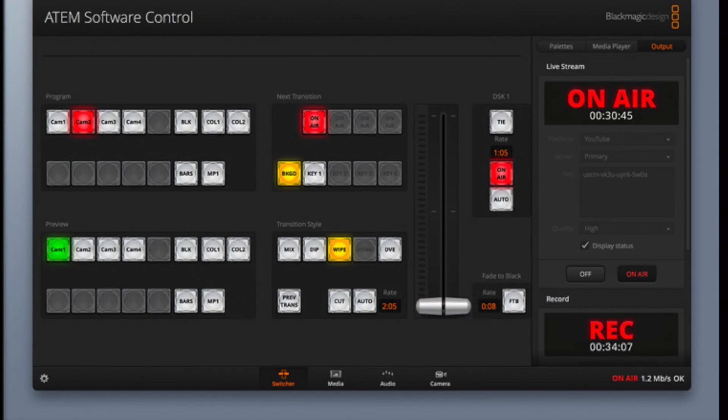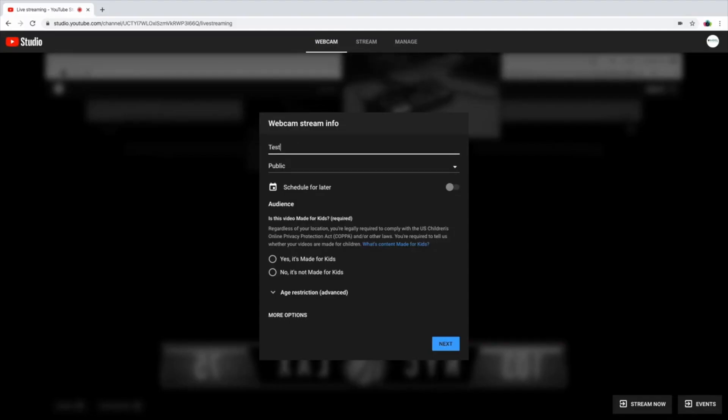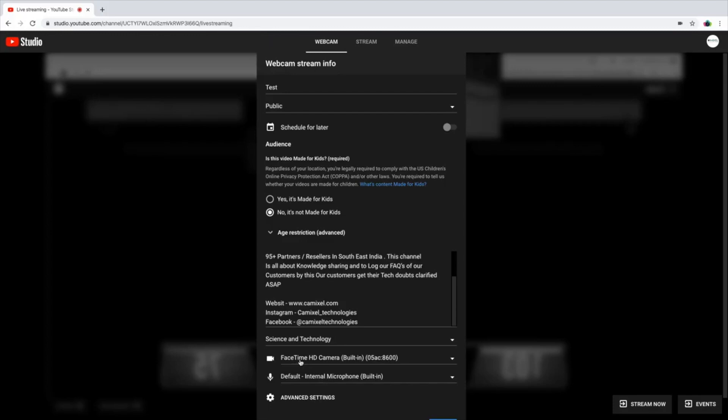It is a cost-effective solution and easy to learn. You can use it with OBS software or stream directly to Facebook and other platforms via internet connection. Friends, this video is useful and important for anyone interested in live streaming. Please subscribe to our channel and share this video. All the best!